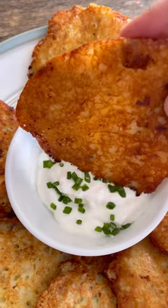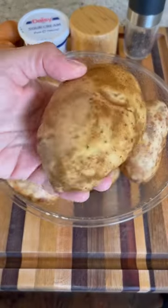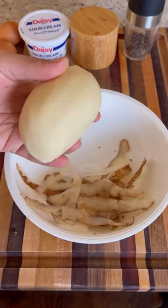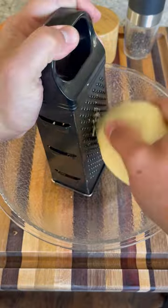Let's go back to my childhood and make one of my all-time favorite dishes: potato pancakes. This is a staple in Polish cuisine, so let me show you guys how I make them. I picked everything up from my local Mariano's, starting with these large russet potatoes.